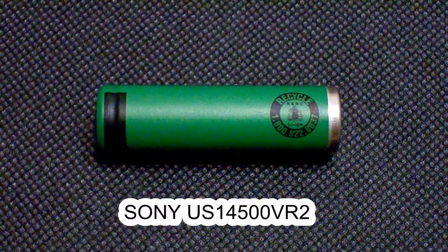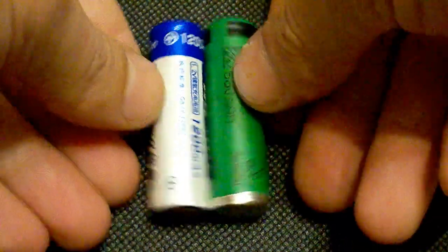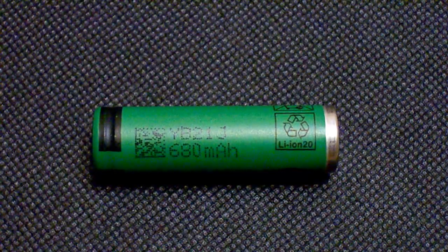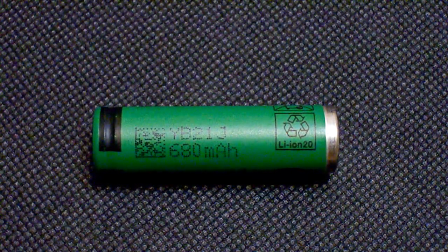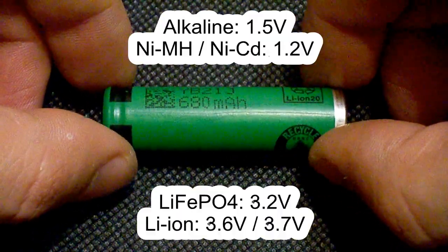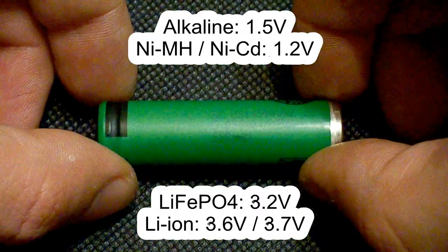Hi guys. I've tested a Sony US 14500 VR2 cell, which is a lithium-ion battery of 14500 size. 14500 is the same as AA size, meaning the cell is 50mm long and 14mm in diameter. Bear in mind that you can't replace an AA size nickel metal hydride or alkaline battery with a lithium-ion 14500 battery, because they have different voltages: alkaline batteries are 1.5V, nickel metal hydride and nickel cadmium are 1.2V, and lithium-ion ones are 3.6 or 3.7V.